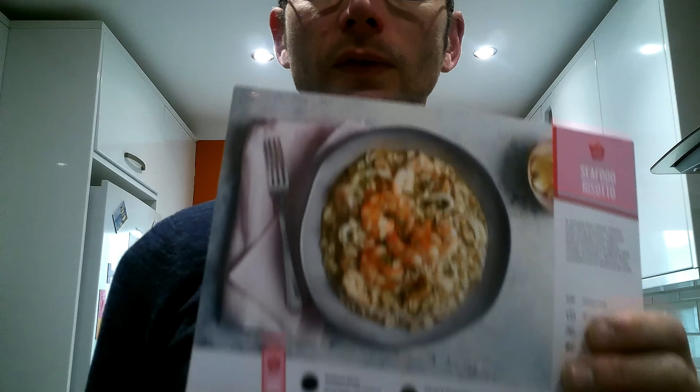Hi everyone and welcome back to my channel. Welcome to my channel if it's your first time here. Today we're going to be doing the third of four recipes in the Simply Cook subscription box that I reviewed in the first video along with the first recipe. This is the third recipe of four, so there's one more to come — look out for that.